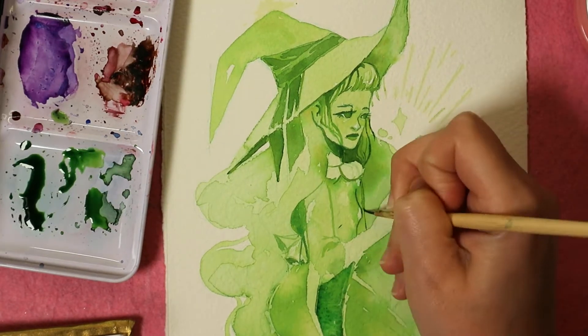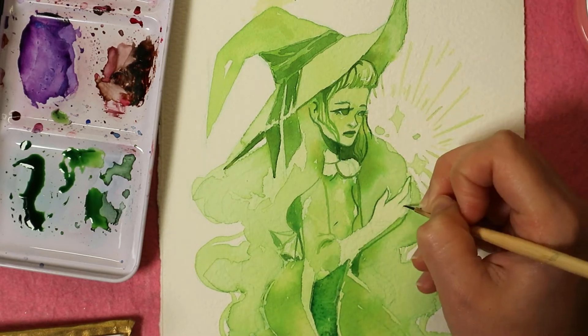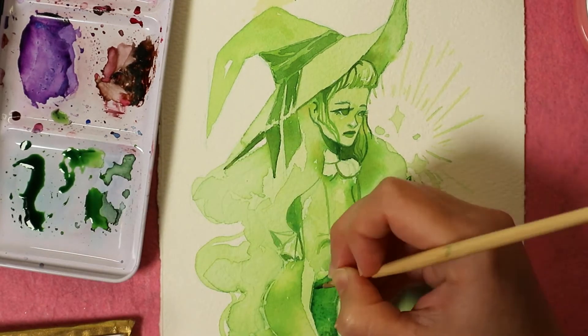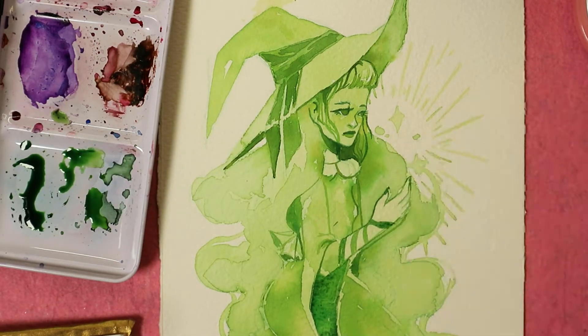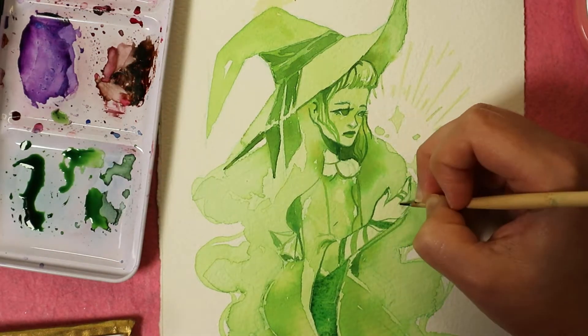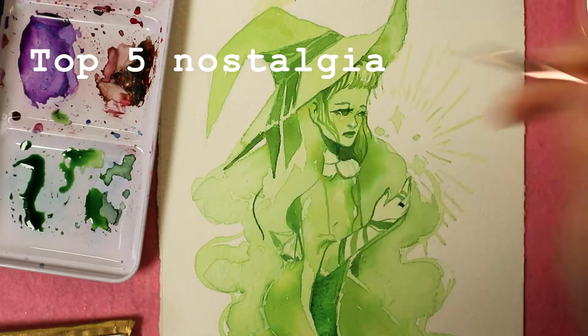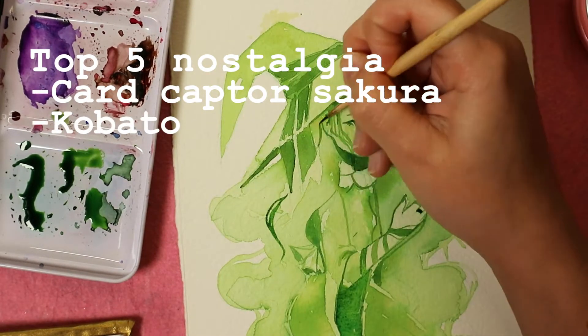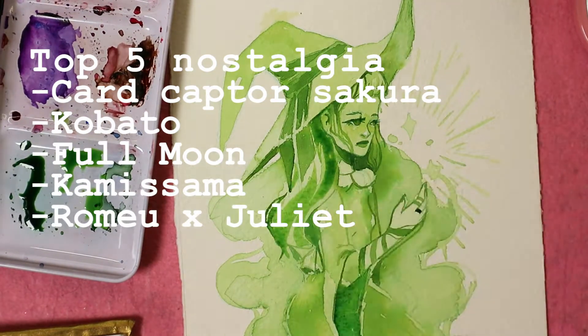I tried my best and came up with three categories on anime and one on manga, starting with my top five nostalgia anime. First we have Cardcaptor, then Kobato, then Full Moon, then Kamisama Hajimemashite, and Romeo and Juliet.